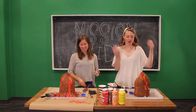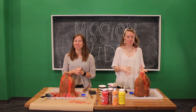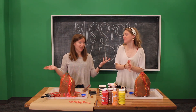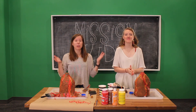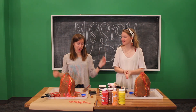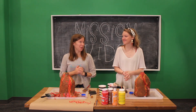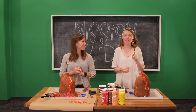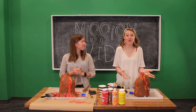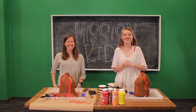We did it! Our volcanoes are fully painted. They have to dry before we can make cool stuff shoot out of them, but I think they look pretty good. That is how you make a paper mache volcano out of a jug, paper mache, and paint. In the next video, we'll show you guys what to do to make your volcano explode. Be sure to watch the next video, and like and subscribe to our channel so you can see when we post it. We'll see you guys later, bye!